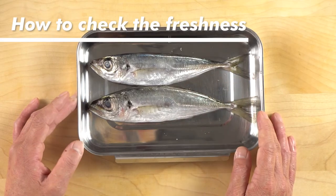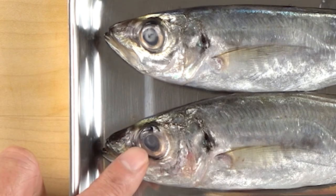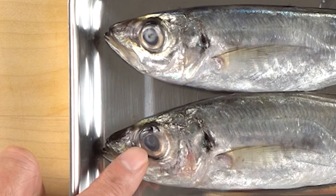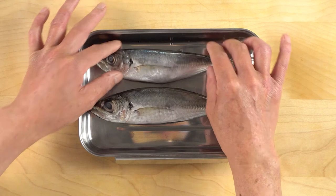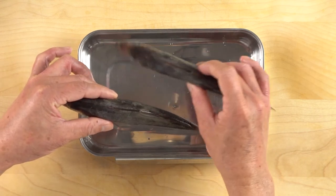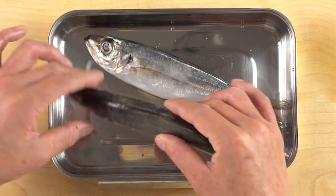How to check the freshness. First, take a look at the eyes. You can see that the bottom one has slightly clearer eyes, while the top one has whiter eyes. When buying, be sure to choose the one with clear eyes, as this directly equates to the level of freshness. The second point to check is the firmness of the meat. If when holding the fish the flesh is soft, this is not a good sign. Choose the firm ones, as this also signifies that they are fresher. You can see here that the bottom one is firmer than the other one. This is how to check the freshness.